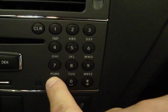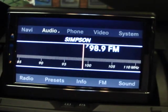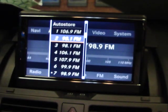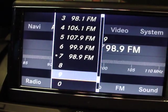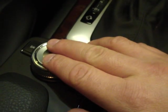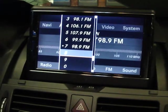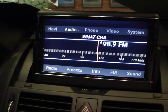The next station you can preset — Star 98.9 — automatically recognized. Then push down on the center selector again and choose the preset number that you would like. It goes all the way down to zero for a total of 10 presets. Let's choose eight. Push down on the selector and wait for the confirmation tone — that's when you know the preset is done.